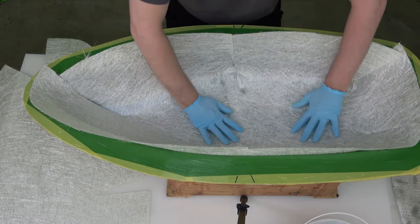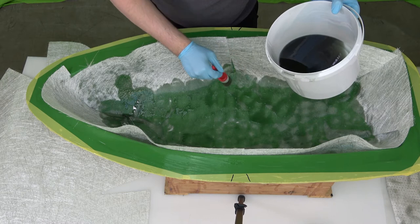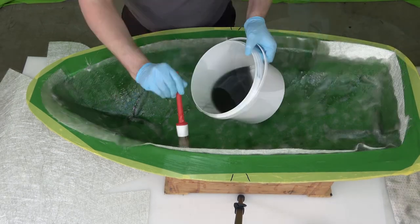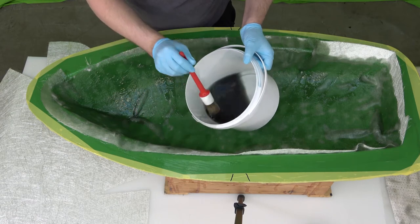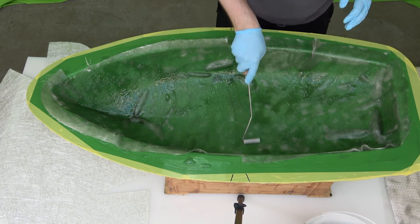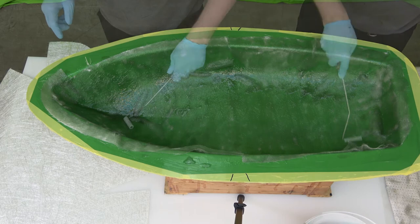The glass fiber I use is a powder bond chop strand mat, which requires cuts to be placed and laminated because the mat is quite stiff. Only by applying the resin can the fiber mat be shaped to fit the mold. The powder that binds the glass fiber together dissolves in the resin, and it is not possible to rearrange the fiber mat after resin is applied.